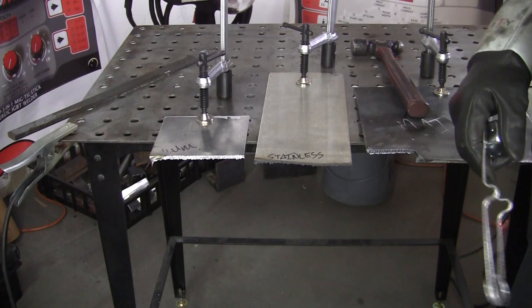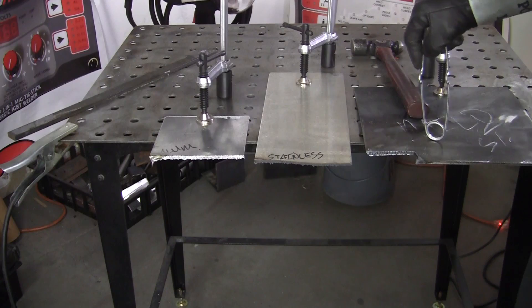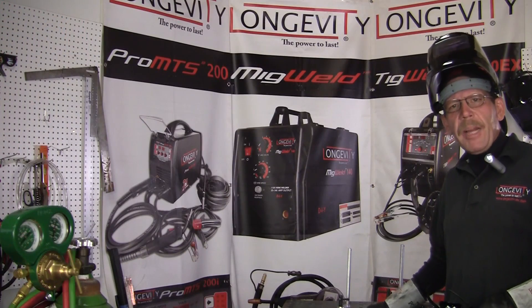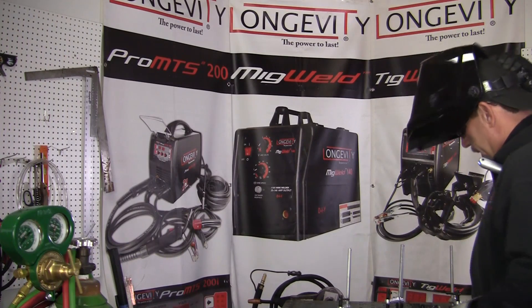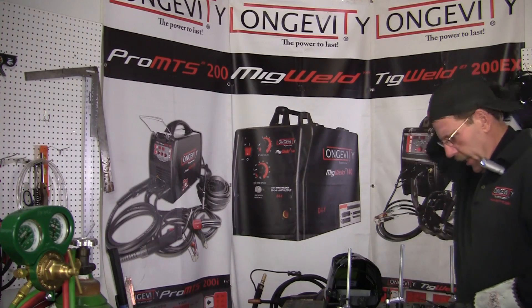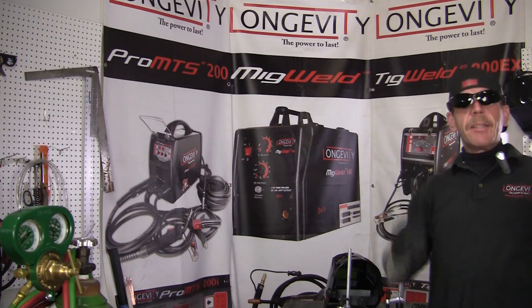Now the plasma cutter is another story — it'll cut this, that, and the other. For being as light and as small as it is, it's the way I'm going. The plasma will cut all three where the oxygen acetylene won't, and about the same amount of slag. It just depends on your amperage and the airflow. I'd be going with the Longevity. I'm Rob and I'll see you next time.